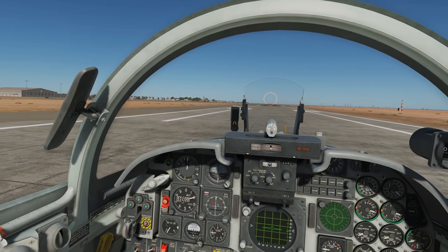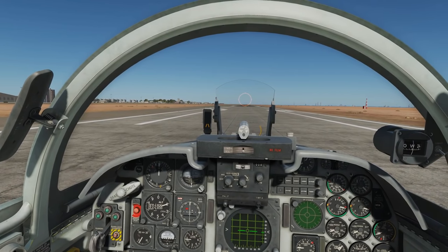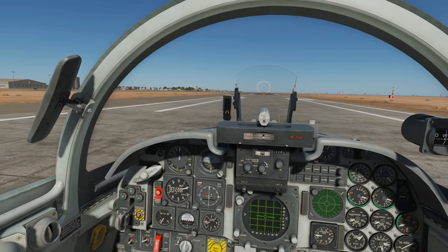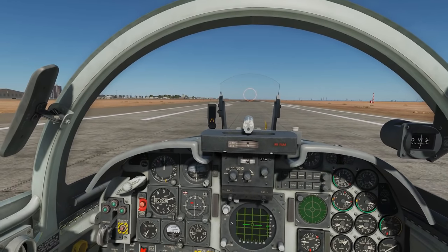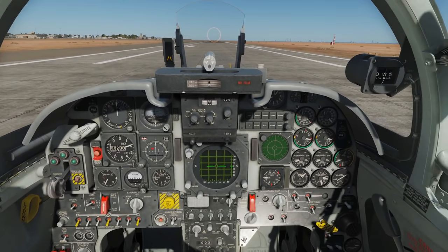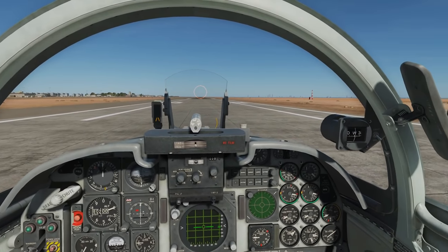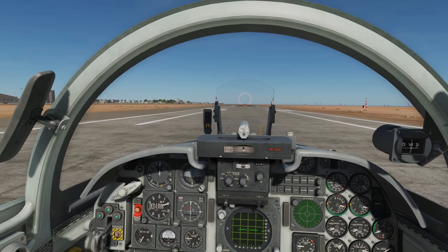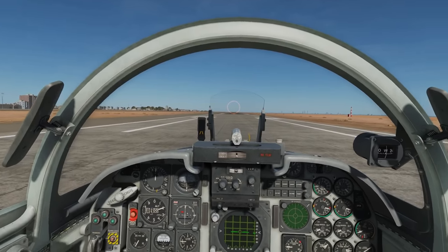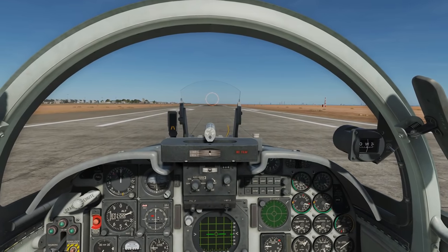That rule is pretty much the same with any aircraft — don't go above 10 degrees. Some airplanes you can't even go that high. Once we're rotated, we're going to hold that rotation angle until the plane takes off. When the plane takes off is up to the plane — it depends how heavy it is. If it's really lightweight, it'll take off straight away. If it's medium weight, like full fuel but no stores, it'll take off about 150 to 160 knots. If it's really heavy with fuel tanks, full stores and full fuel, it may go all the way up to 200 or just below 200 before it takes off. Be patient — don't rotate any further than 10 degrees. It'll just add more drag, won't really increase lift, and you risk a tail strike.